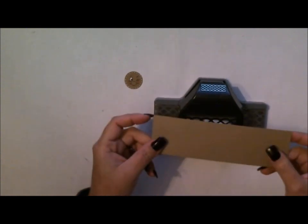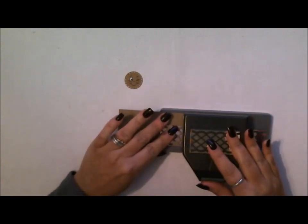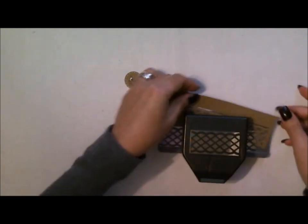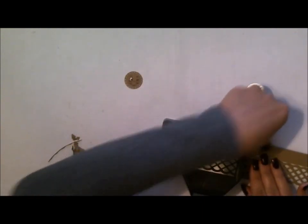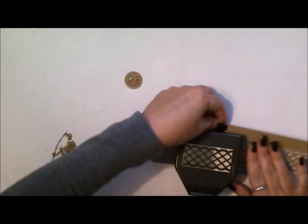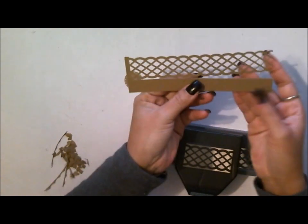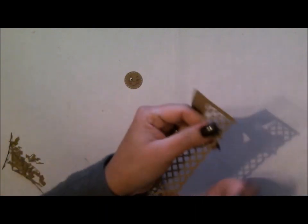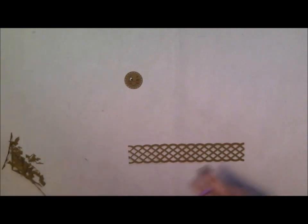Now we're going to grab our border punch and our piece of craft paper which is cut at two and six and three quarters. I'm just going to go ahead and cut this border out. Borders are really fun to use and they add a really nice effect to your projects. I'll clean this out from the bottom and finish off the last part. I missed a little part, so I'll put it back in and make sure it's aligned — you want to get that part perfectly. Then I'll quickly grab my scissors and trim off the little piece left on the end.